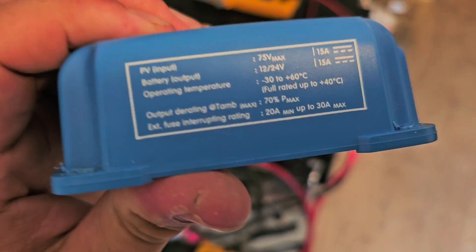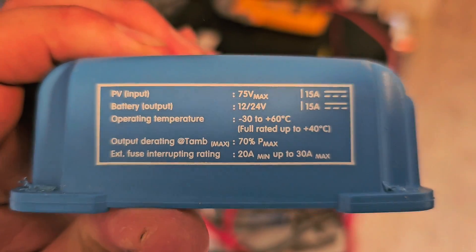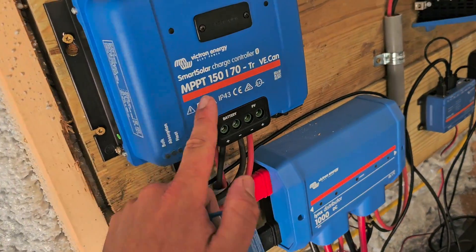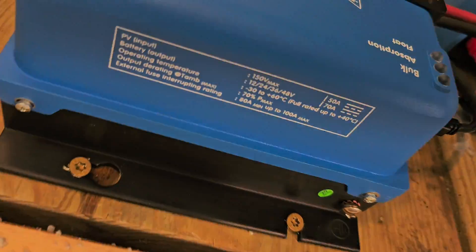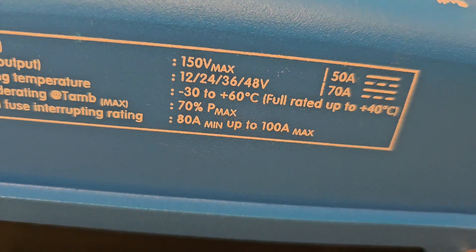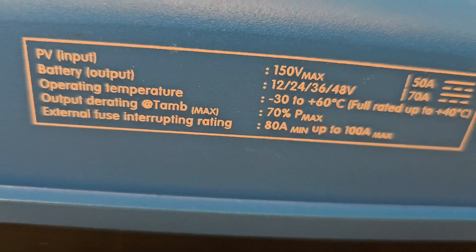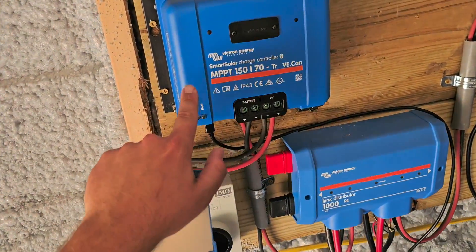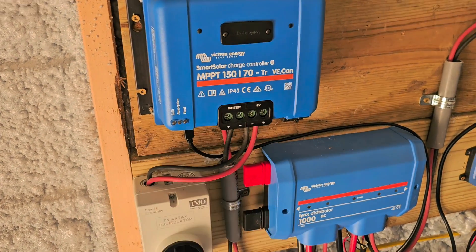Depending on the battery bank that you have — whether 12 volt, 24, 36, or 48 — will depend on the model of charge controller you need. I'm going to show you something on the side that will indicate what battery bank you can use with what charge controller. On the 15-amp 75-volt model, battery output is 12 volt or 24 volt. If I'm using the 150 or the 250, then I can use a battery bank of 12 volt, 24 volt, 36 volt, or 48 volt. So if you are using a 36 or 48 volt battery bank, you need to look at the 150 model and the 250 model.